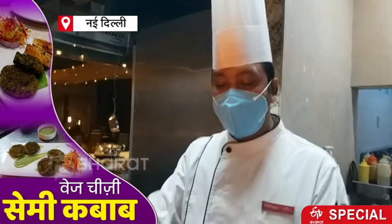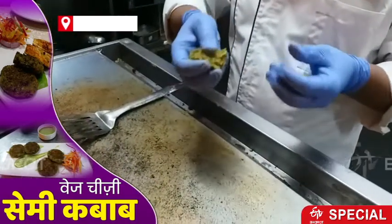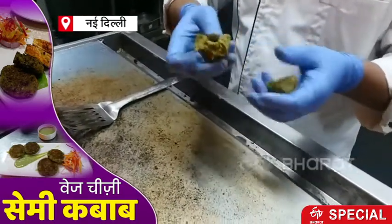After the roast, we have mixed it. Then we mixed it with the roasted chanay and corn flour.